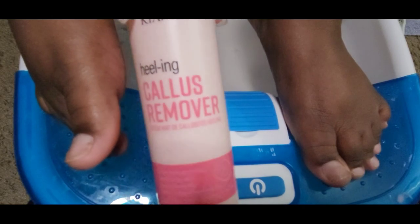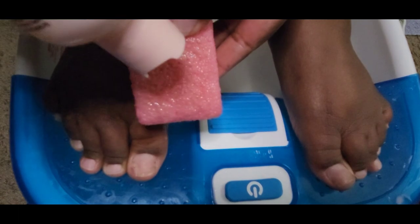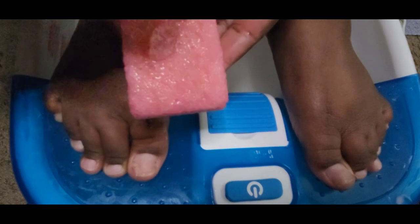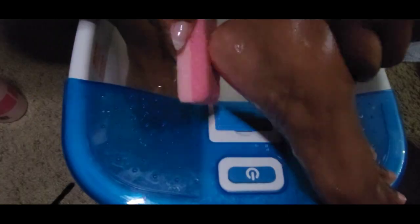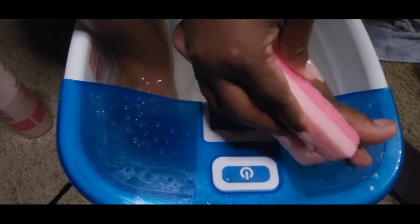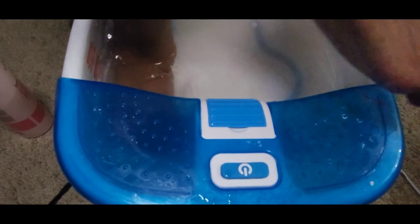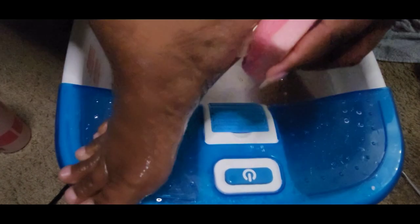Next I'm going to use Kiera Skye's healing callus remover and their pumice sponge. This does a really good job getting the heels and also my big toe — those are my problem areas where my feet tend to flake, be crusty and dry. I will link all the products I use in this video in the description box below, so go ahead and check that out.